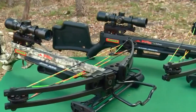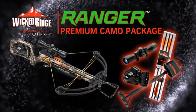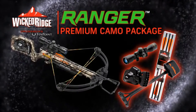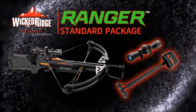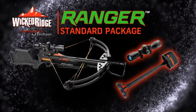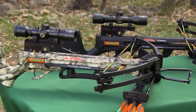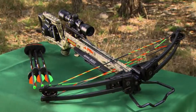The Ranger is available in two packages. The premium camo package includes an Accu 52 cocking mechanism, three-power multi-line scope, arrows, and a quiver. The standard black package includes a three-power multi-line scope and a quiver. If you're looking for great value and solid performance, you will not be able to beat Wicked Ridge by 10-point. Test one at your dealer — you'll see what we mean.